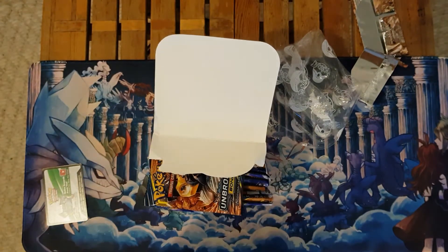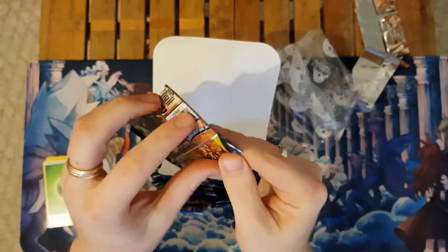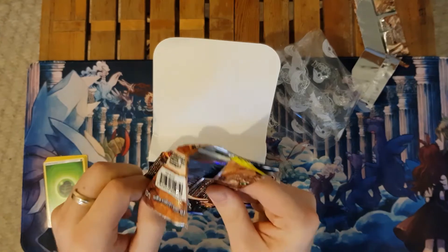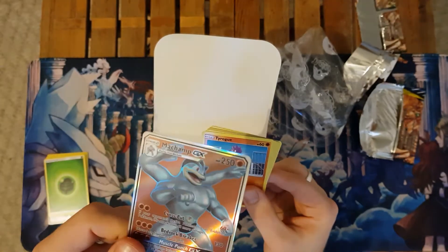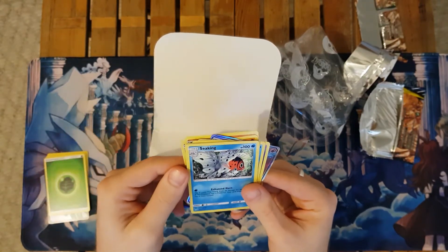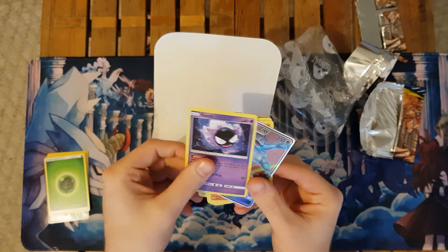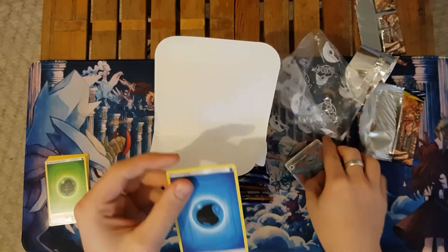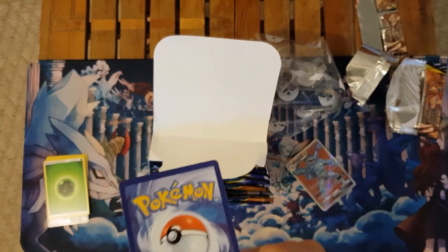Now let's compare that to what we get in this same packaged Unbroken Bonds kit. You'll see that we only have a single piece of plastic here — it is an easier pack to open. And right off the bat we get ourselves a full art Machamp GX — Machamp of course not from the set. So we've got Tyrogue, Crabominable, Butterfree, Sableye, Water Energy, Greens, Seel, and Gastly. The key thing is that Machamp GX is not part of the set, but most other cards were from Unbroken Bonds, which was surprising.